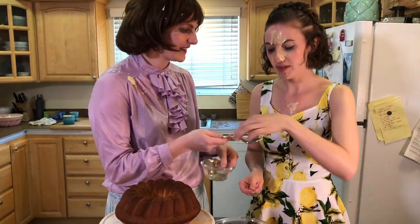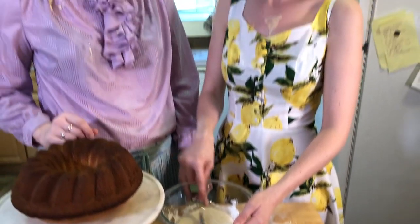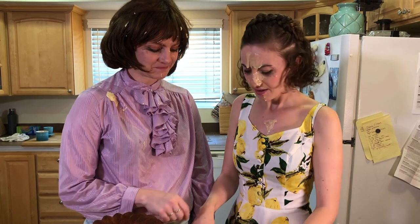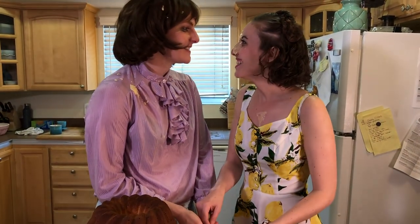Stir that in, Erica. Thank you. You know, Phyllis, I feel like this is the first time you're seeing me. Well, I think it's the first time I've bothered to look. Can we do this together? Together. Together.